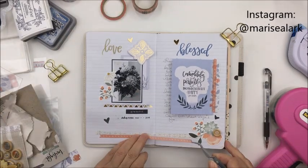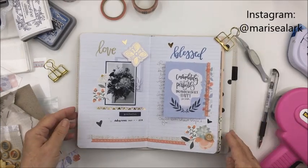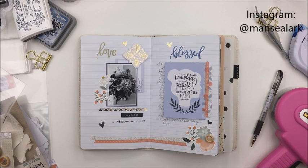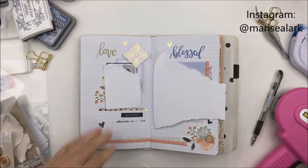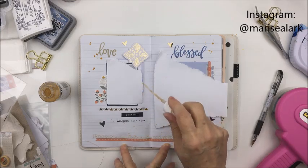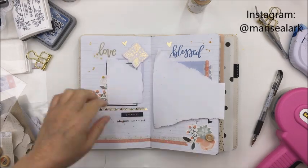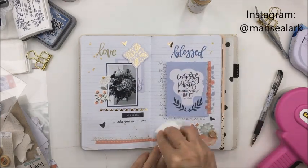You can find a bunch of Traveler's Notebook products over in the Scrapbook Nerd online shop — I'll leave a link in the description box below so you can head over and check that out. Thanks so much guys for stopping by my channel today, I really appreciate it. To all my long-time subscribers, thank you for your continued support, and to all my new subscribers, welcome and thank you for subscribing and watching. Don't forget to leave a comment if you have any questions about Traveler's Notebooks — I'd be happy to answer. Have an amazing day, bye-bye!